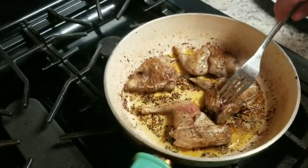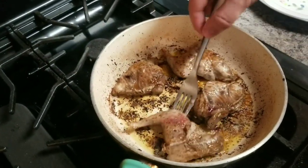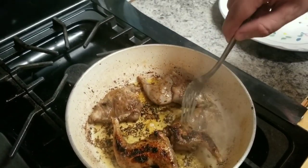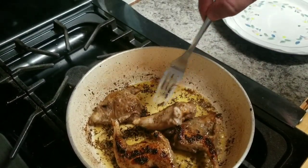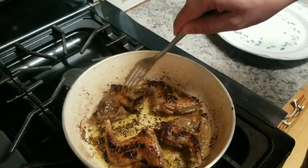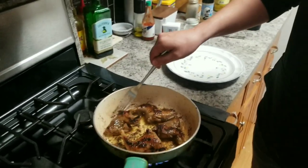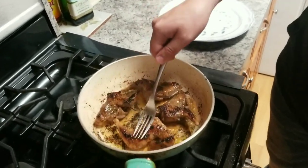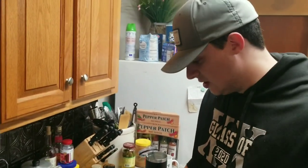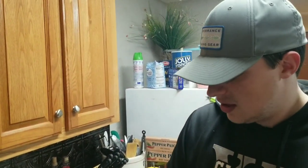All right guys, it's been about three to four or five minutes. You can see color starting on the top — we're going to flip it. After flipping, it took about a few more minutes, maybe four minutes, and we'll give it a try. We'll be right back.